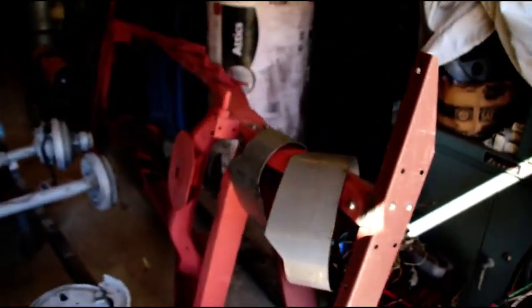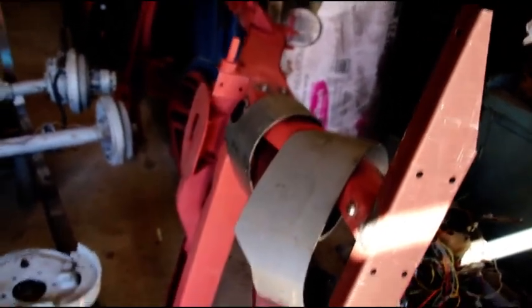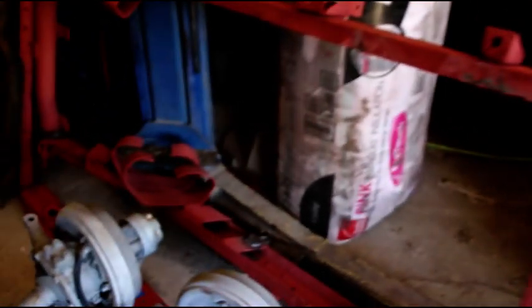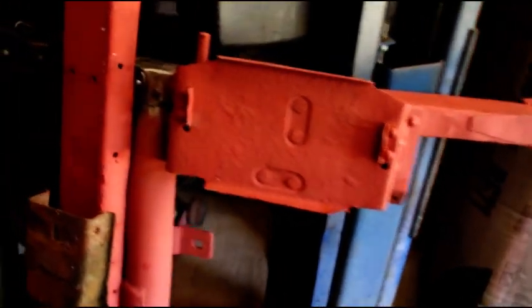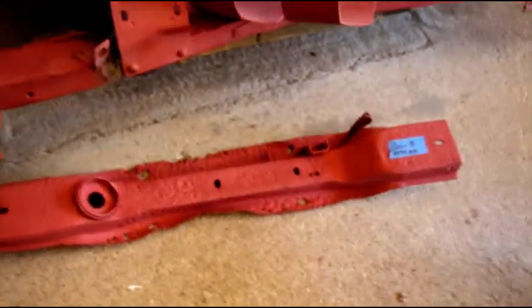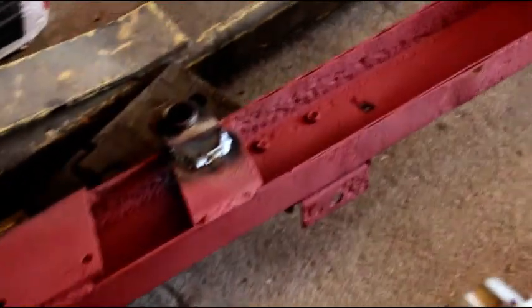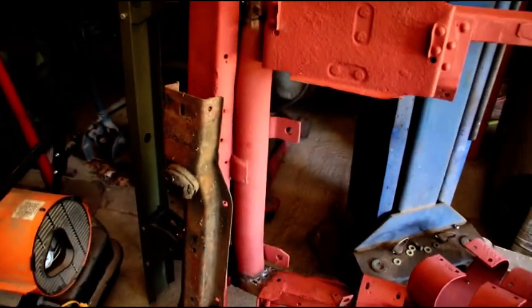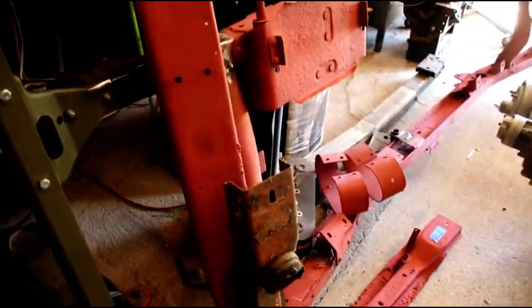Hey, welcome back everybody — kind of a disaster in here, it's been crazy busy the past few weeks. There's Jonathan's frame, I've got it finished up, got him some new bumperettes — his old ones were pretty messed up. Frame rails are straight, front bumper's on, got him a new cross member. His old one was just a mess. We got that clutch and brake support in and this is ready to go. He's coming in the next week or so to grab it.